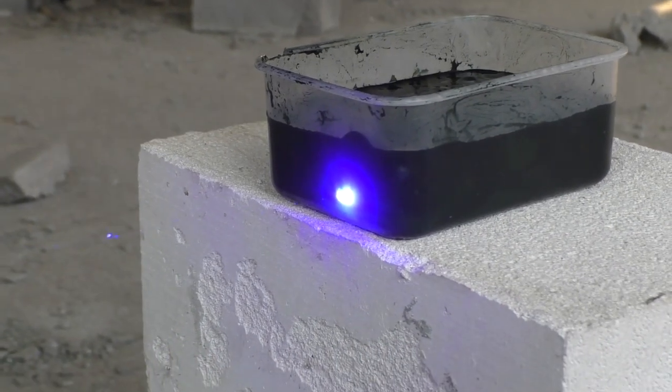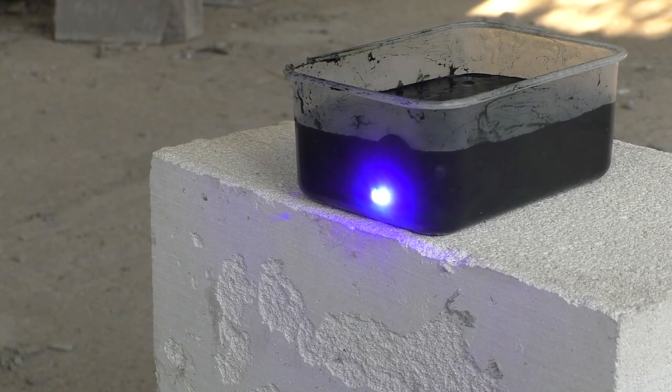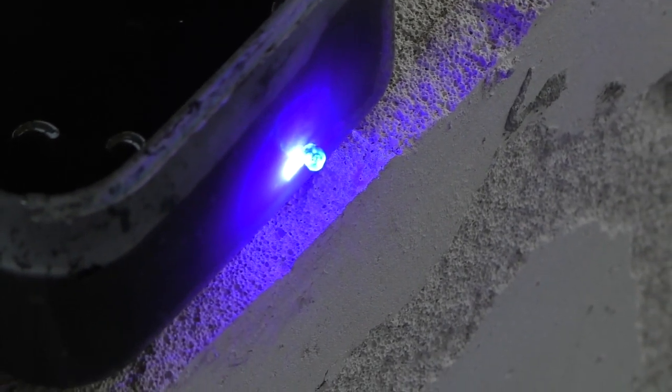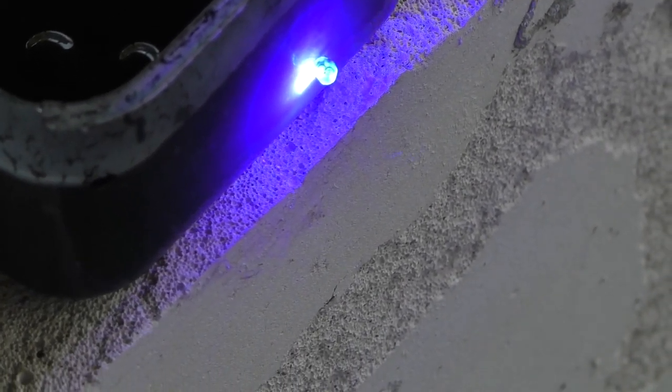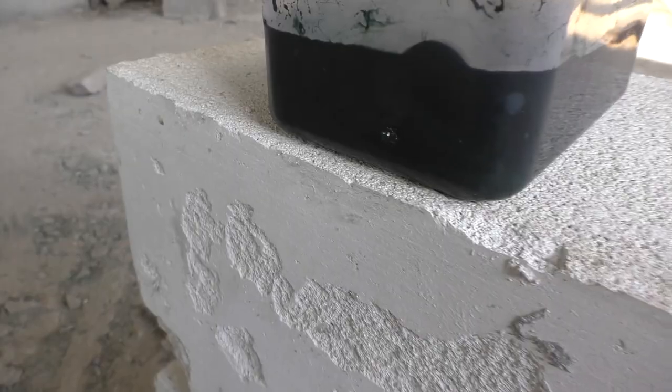Now it smells different — that must be slime. Awful smell. Just check that hole. It looks like slime wants to go out. Well, not all of it, but this small part at least.